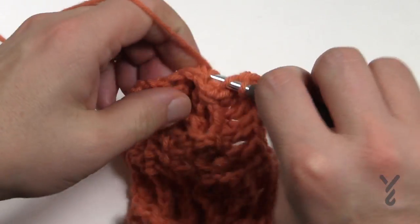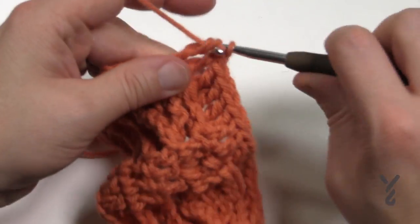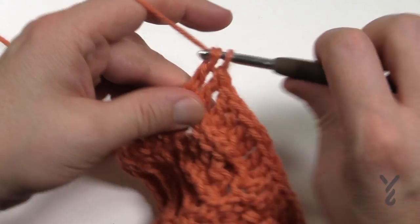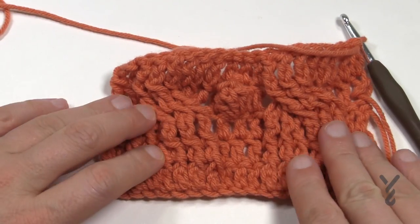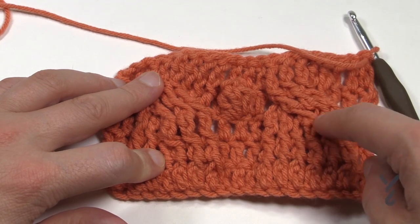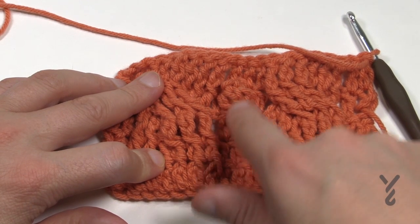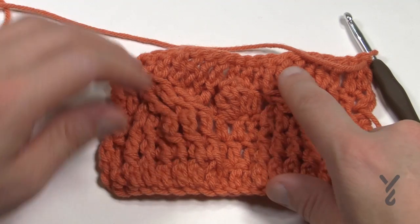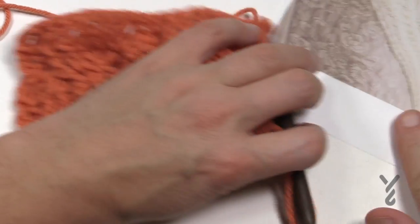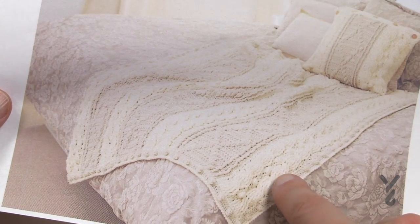It's easier to do afghans like this in panels versus doing them as a complete piece. The last two stitches of row four are one double crochet each. Looking at the completed four-row repeat - row one is front post trebles on the six, row two is back post trebles on the six, row three is where we crisscross and do a bobble in the middle, and row four is back post trebles. The crisscrossing repeats each time you hit row three and you'll see it really does its magic all the way up within the pillows and the afghan.